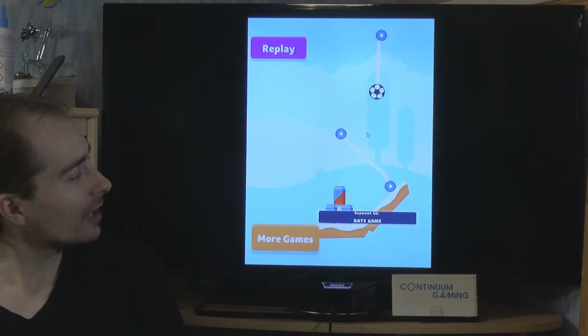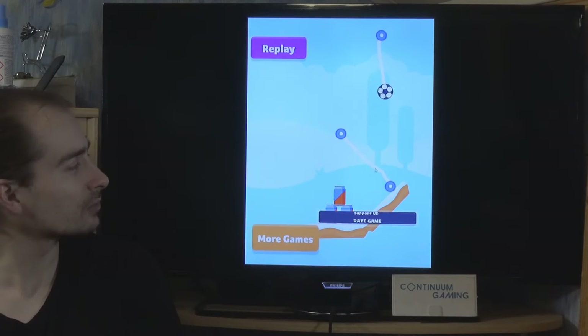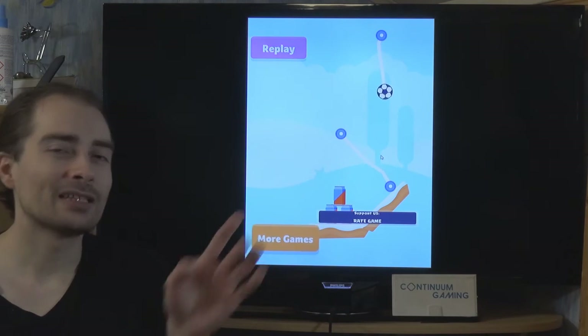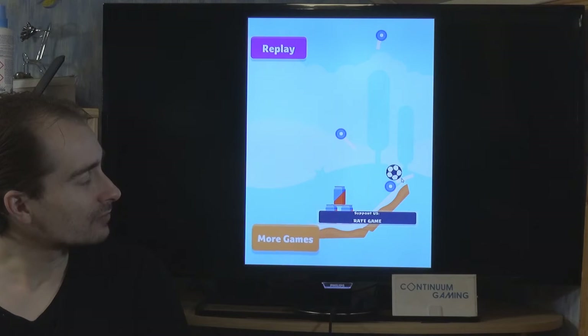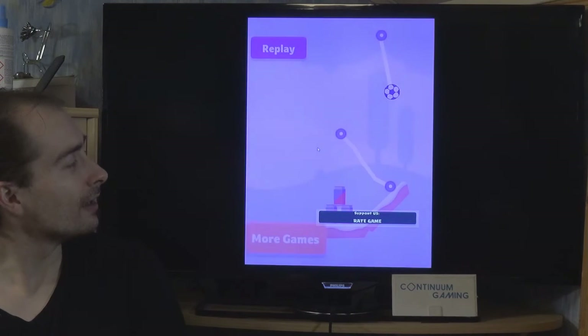Here we have another puzzle. If you were to slice this rope first instead of that one, the ball would fall and go out of the screen, meaning you lose the level. Of course you can just restart at that point, so it's not very hard to continue. But just so you know, something like that can happen — if it does, click replay and try again.